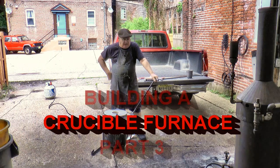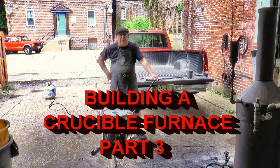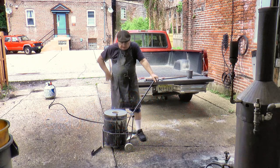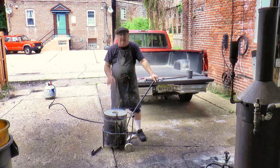Hi, how you doing? Well today we're going to do part three of building a crucible furnace. Before I mention that, we'll get into all the explanation of what I did, how I'm doing, and what I'm doing.